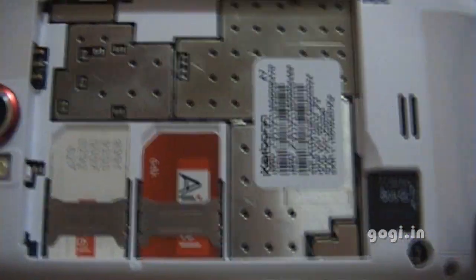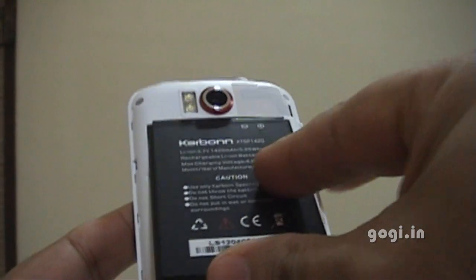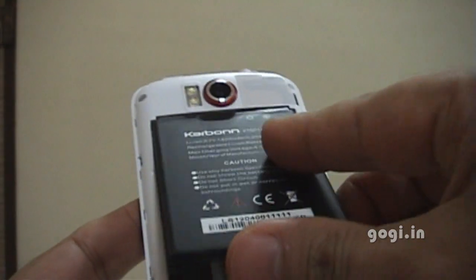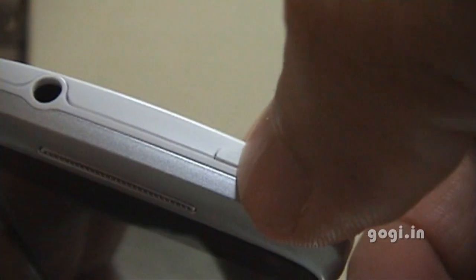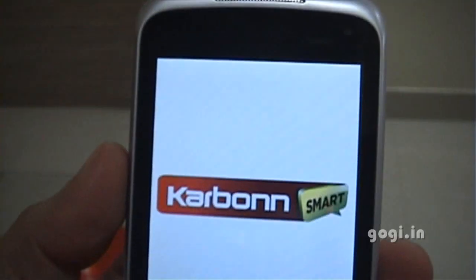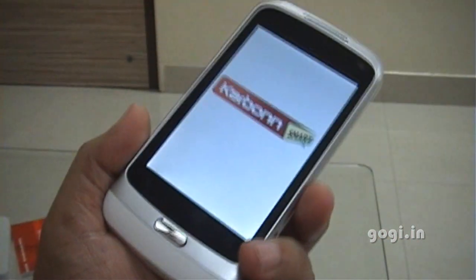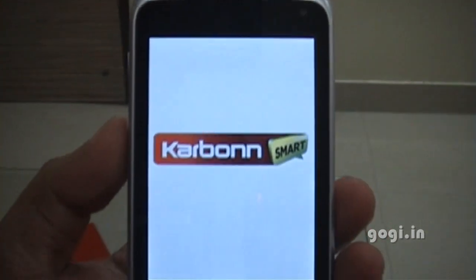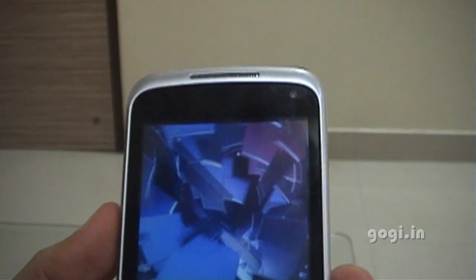I'll remove the 8GB microSD from my A50 and insert it. Now I will insert the battery and cover it up. The Carbon A7 is much better than the Micromax A50 — the screen resolution is much better and this handset comes with a more powerful processor. That is the Carbon Smart logo and the startup graphics — it is pretty good.